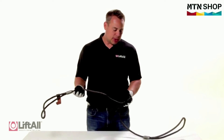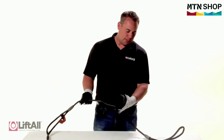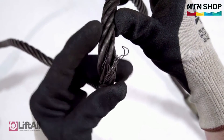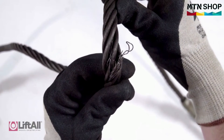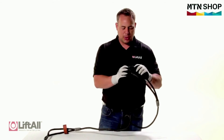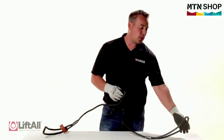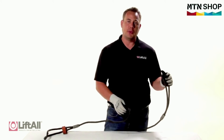I'm looking for any crushed, bent, kinked, birdcaging, or broken wires. Here, I have broken wires in the body of the sling — I know this sling fails inspection. I also have broken wires in the eye of the sling. Whether the broken wires are found in the body of the sling or the eye of the sling, the sling will need to be removed from service.